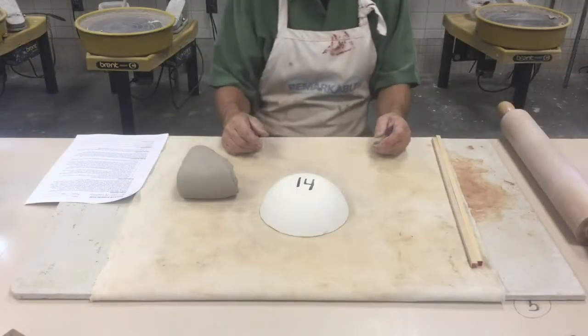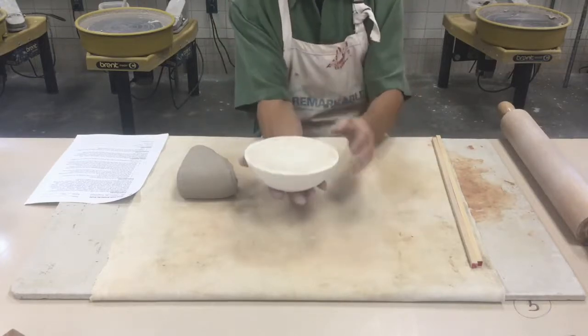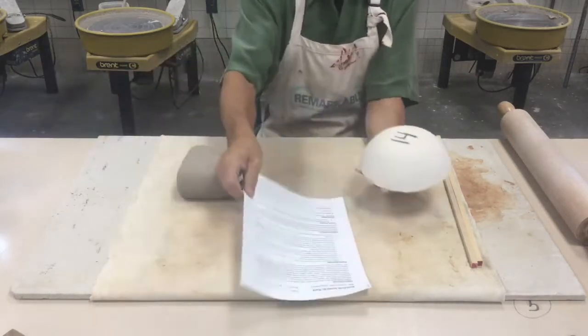To start this project, the first step is to choose a hump mold. The one I've selected here is going to make a bowl that looks like this on the inside — it's number 14, which you'll want to record on your project worksheet.